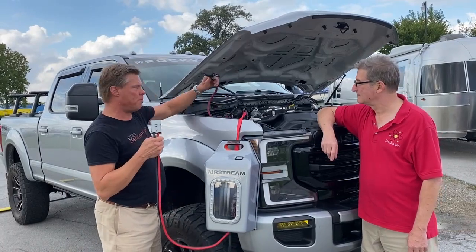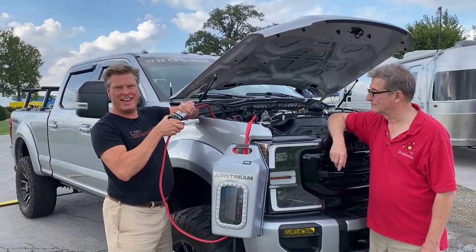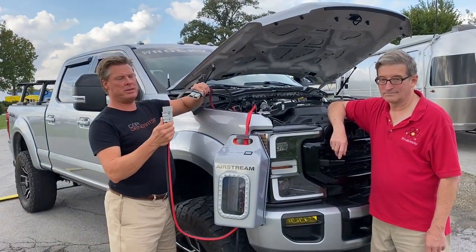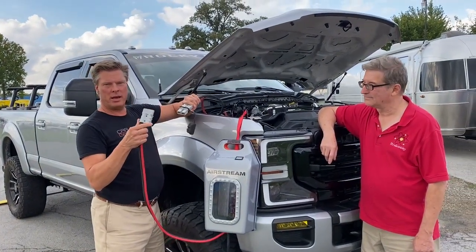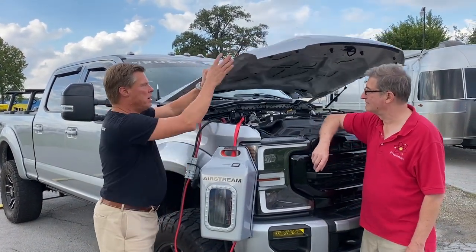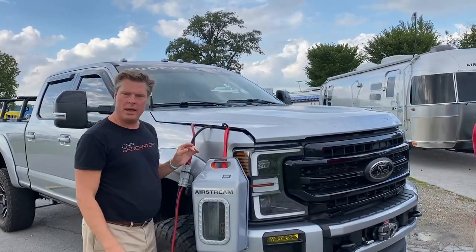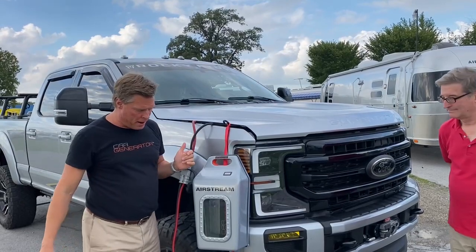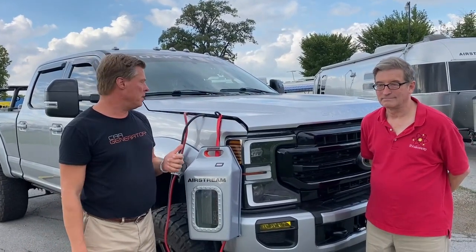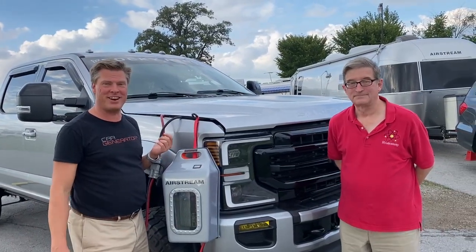This is our quick connect system. It's installed in your truck, and all you do is take this quick connector and connect it — that's all you need to do. You can then lower the hood, simply start the engine, and this will provide power for 50 to 80 hours or more. That's really all there is to it. Mike Sokol from RV Electricity — have a great day!